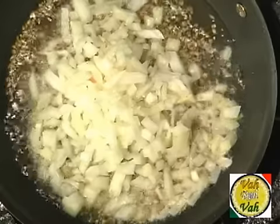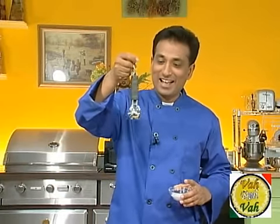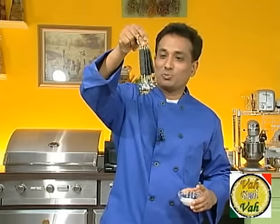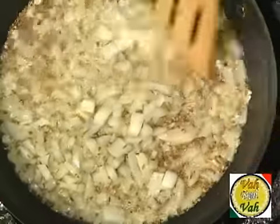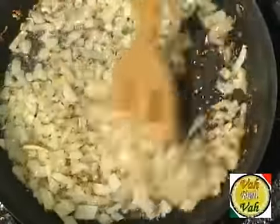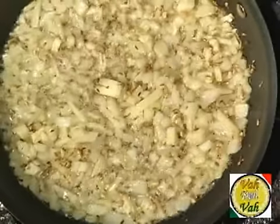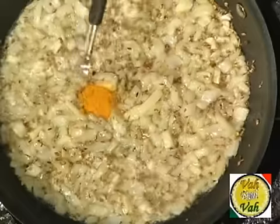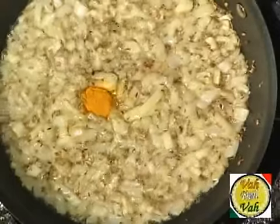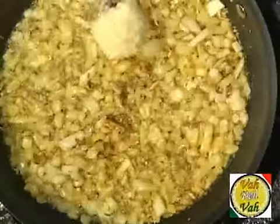I know I got a couple of complaints that I'm not showing the right quantity of ingredients, so I went and bought measuring spoons — we're going to try to use those today. Add a pinch of salt; this salt helps in bringing out the moisture from the onions and cook them well. For this preparation you don't have to really brown the onions. Add just one-fourth teaspoon of turmeric — don't add too much — and mix nicely.